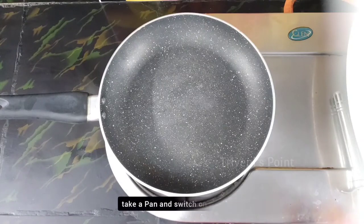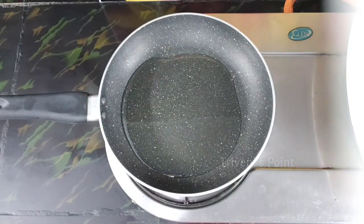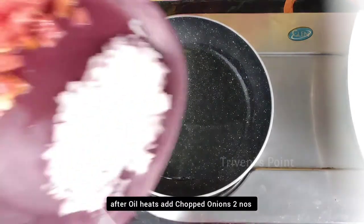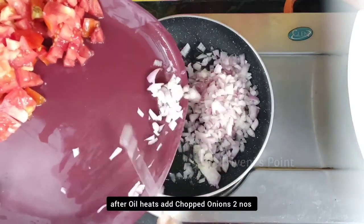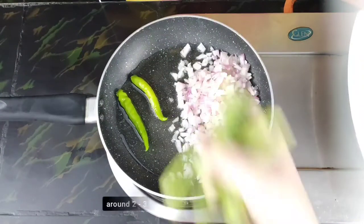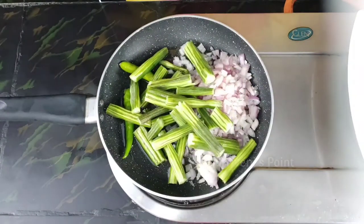First, I am going to heat a pan. Add onions and 2 green onions to the pan. Use some rice powder.